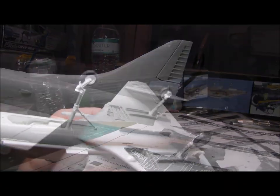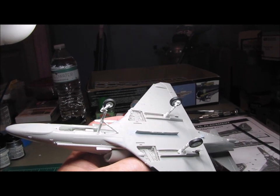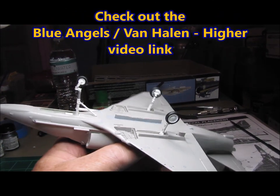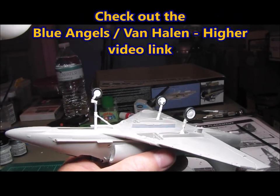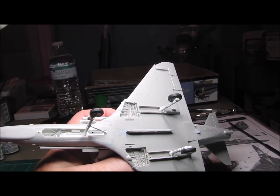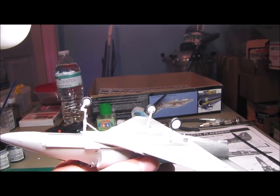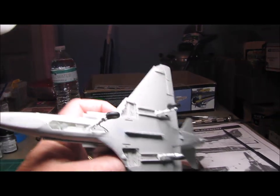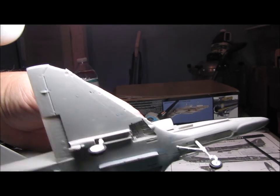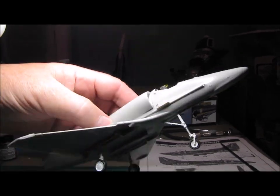I'll show you a picture of what that looked like on a real aircraft, and then you can look at it here. You'll also notice that I have a centerline pylon on the aircraft — they actually flew with that. Whenever they were doing cross-country flights, they would put a centerline drop tank on the aircraft. For the shows and demonstrations, they just take the drop tank off and left the centerline pylon on the aircraft. So I went ahead and put that on as well.